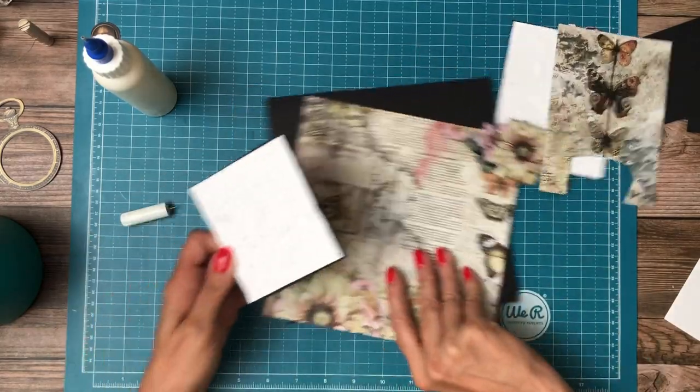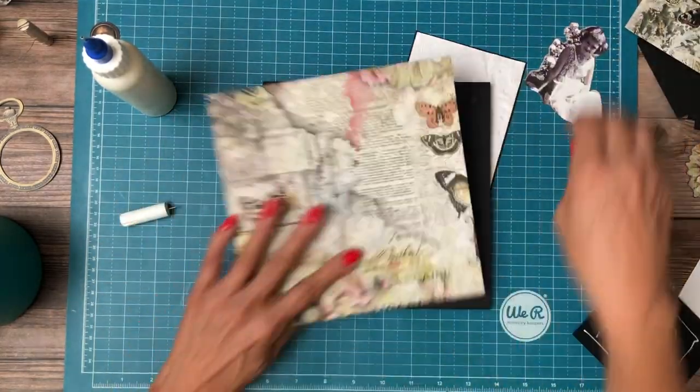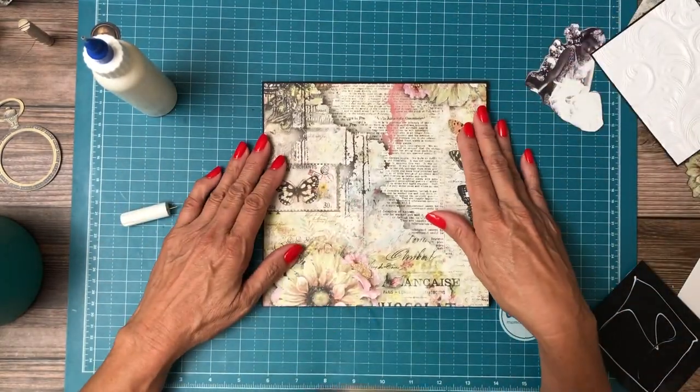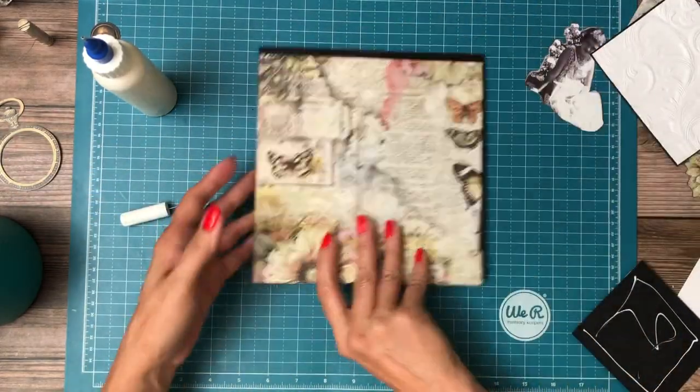I just realized I hadn't glued down the page. So let's start by doing that. Let's make sure it's the right size — and it is. And that we're at the right orientation — and we are.